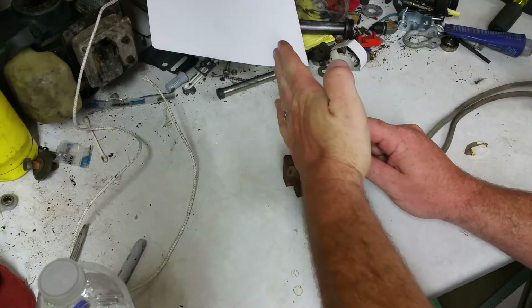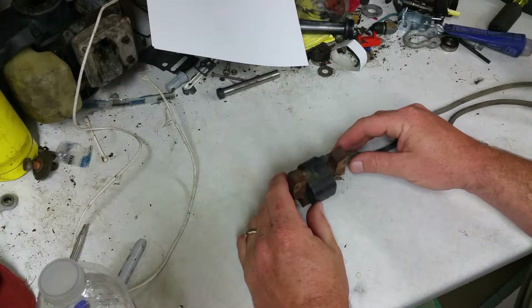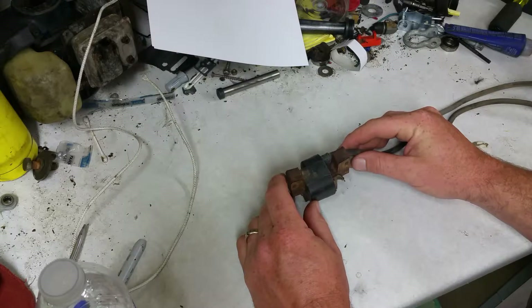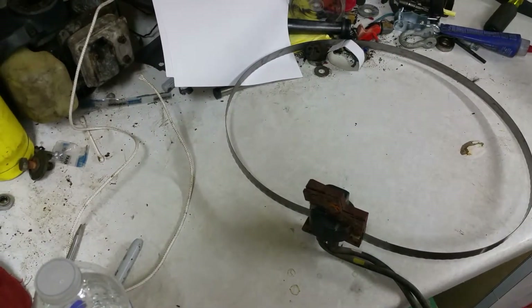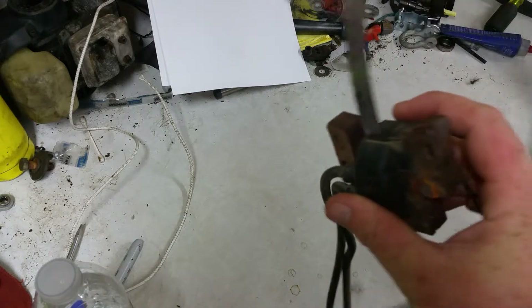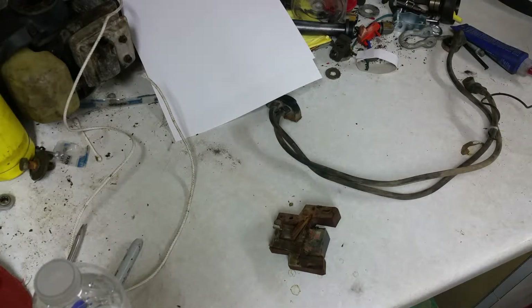I've seen these cut in half like this, and I was wondering about cutting in half like this. So I've got the old port-a-band behind me, so why don't you stand by and let me cut this pig open. Son of a bitch — well, plan B. Son of a bitch — I fucking won.